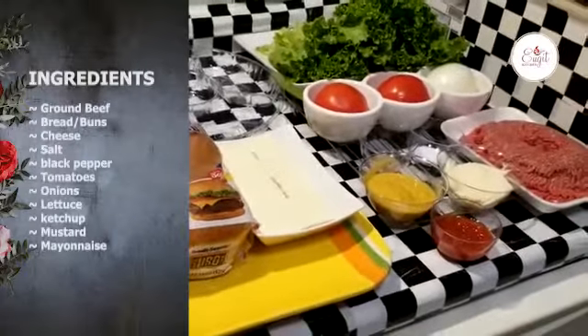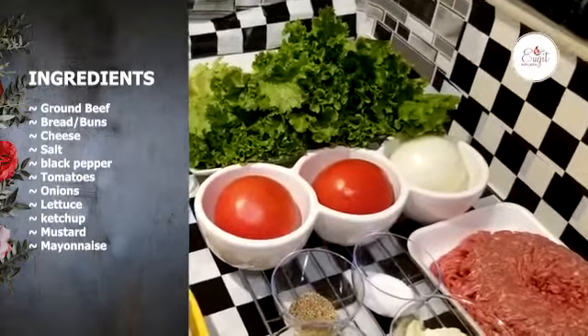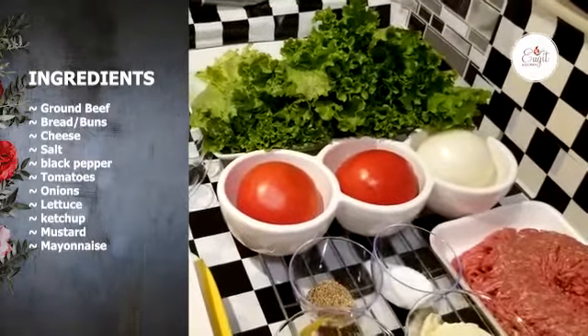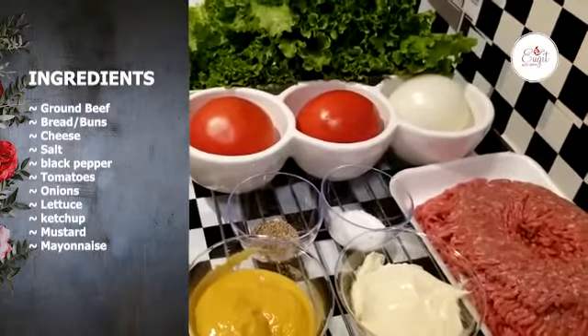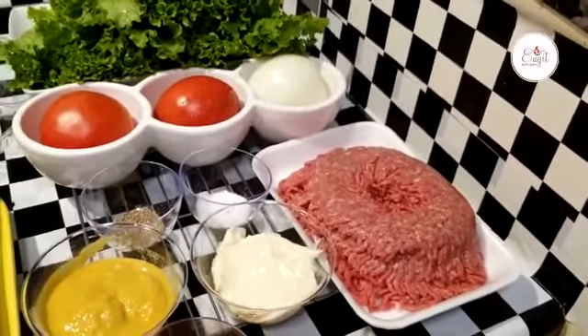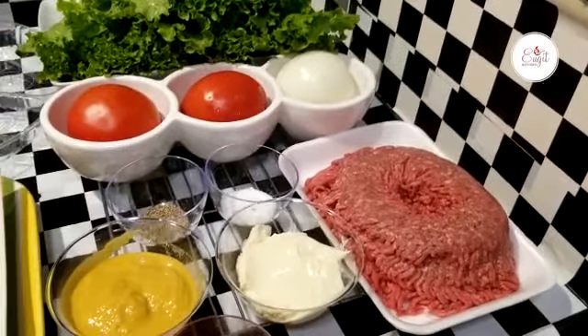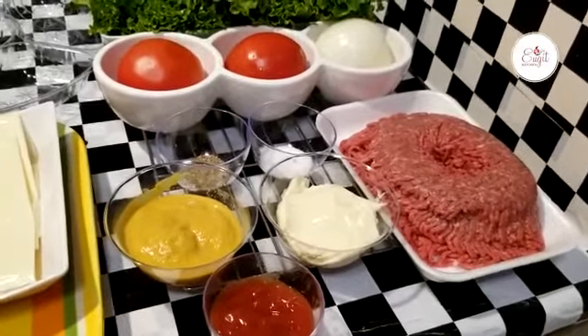If you want to add cheese, it will be a little bit. Lettuce, salt, fresh tomatoes, and onion. Black pepper and salt. If you want a little cream and a little sauce, you will have a nice seasoning and a little sauce.